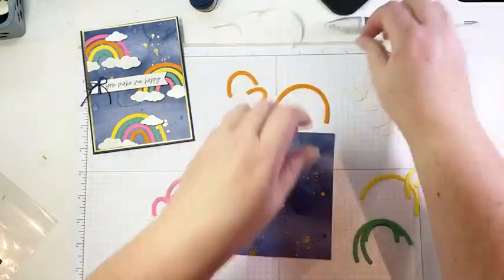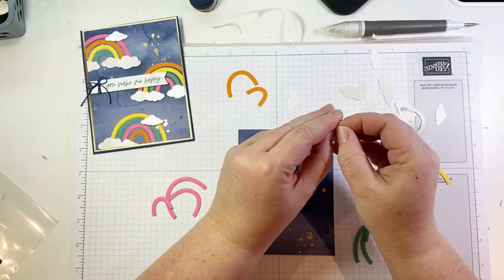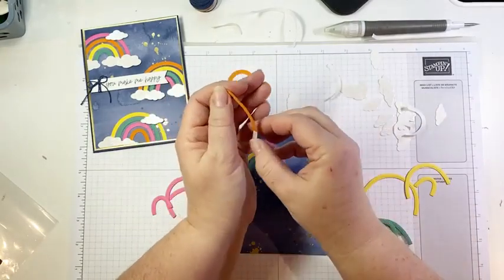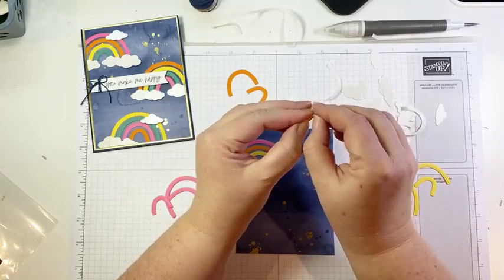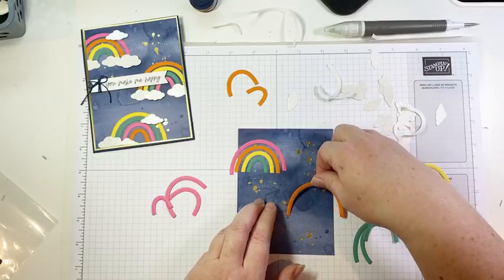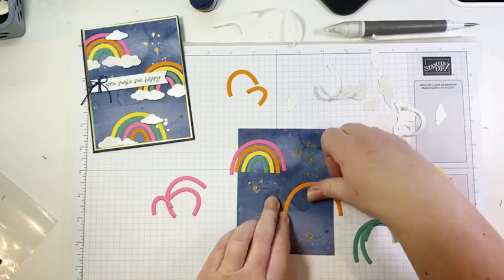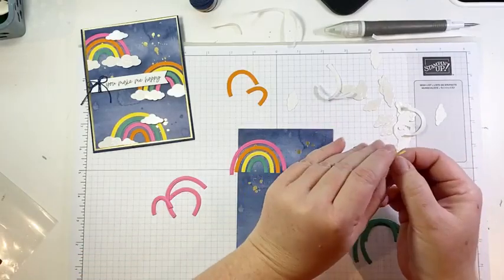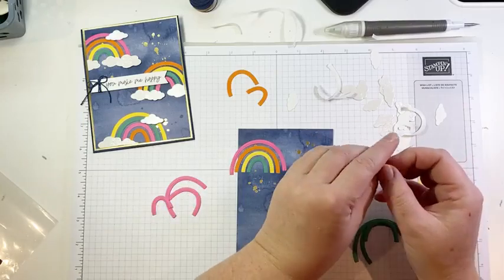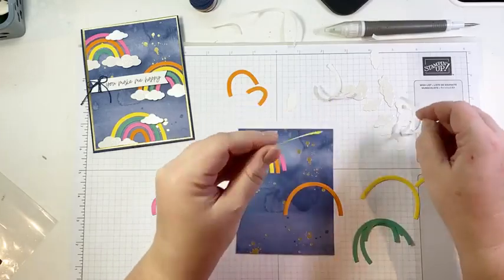The next one going off to the right side is going to start with Pumpkin Pie, then Daffodil Delight. I'm trying to make sure the right order — yes, I had to double-check, I was second-guessing myself. Each rainbow kind of goes in a different order so that I could use all of my arches and didn't have to cut a bunch more.